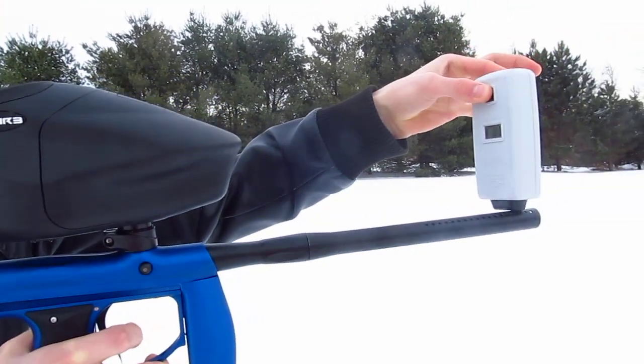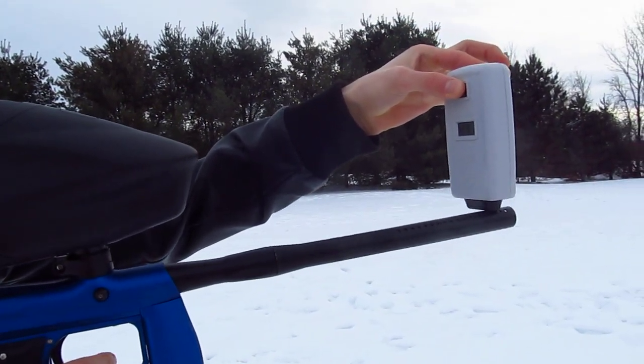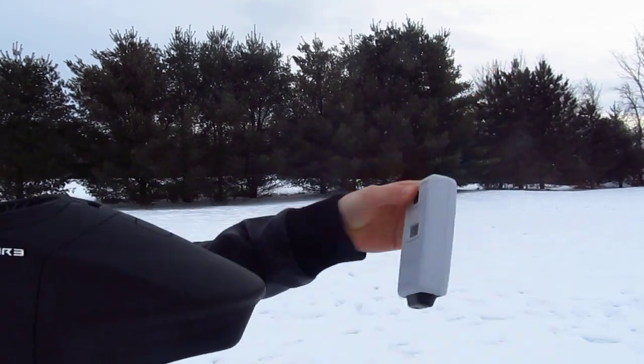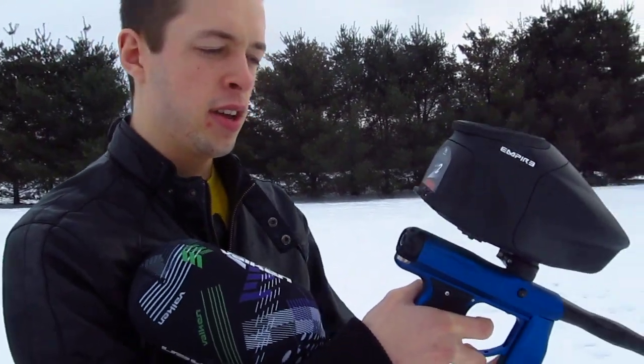Watch the chrono: 291, 291, 286, 300 — so chronoing around 290 I guess, and here's the kick test.